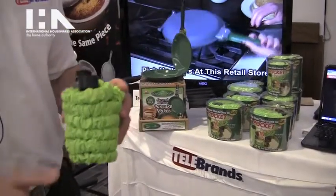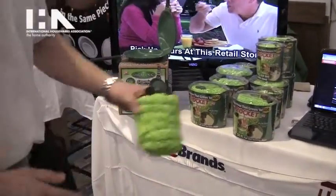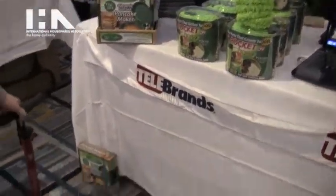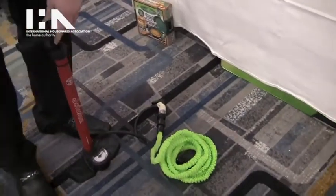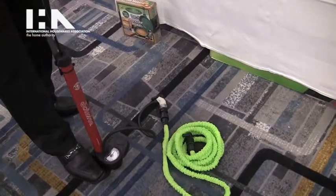This is actually a 25-foot hose. We also have 50-foot hoses, 75-foot hoses, and 100-foot hoses. I'm going to demonstrate what the hose looks like. I'm using air pressure instead of water for this demonstration. As the water goes in, it expands.